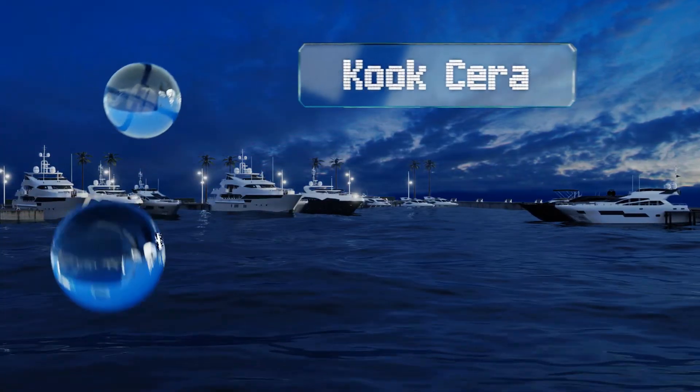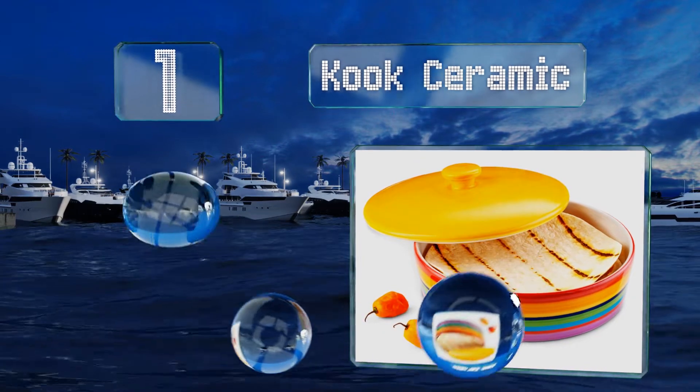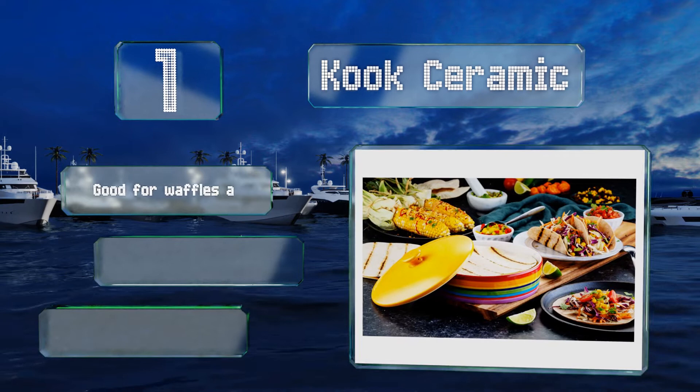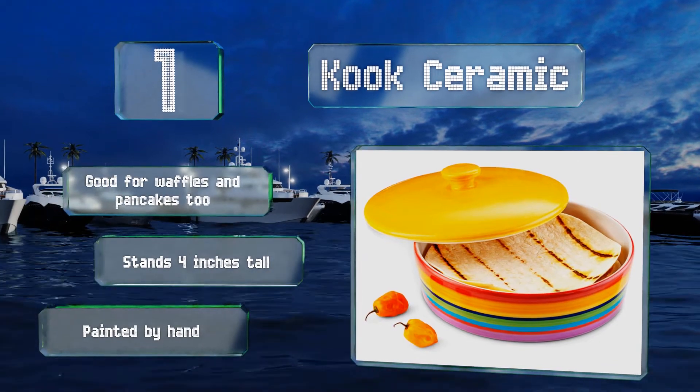And taking the top spot on our list, the Cook Ceramic deserves a spot at any table, thanks to a cheerful multi-coloured design that makes any meal a party. You can put it in both the microwave and the dishwasher, making it convenient and functional as well as eye-catching. It's good for waffles and pancakes too, and stands 4 inches tall. It's painted by hand.